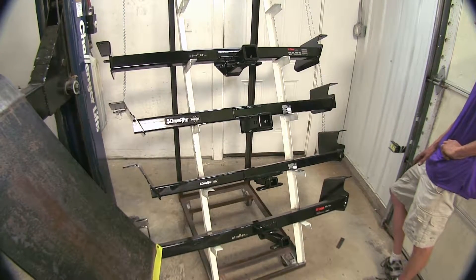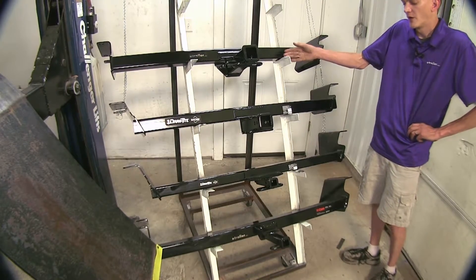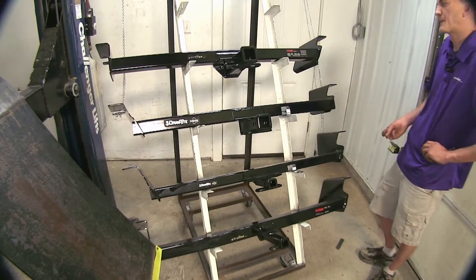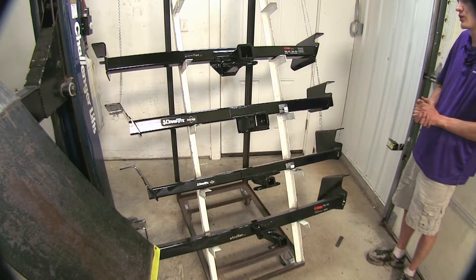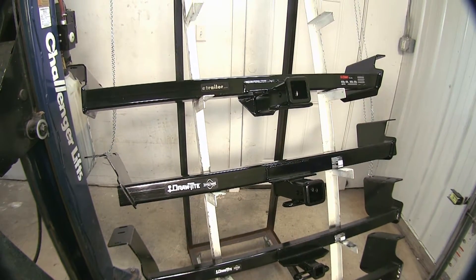If it were up to me purchasing a hitch for my vehicle, I would want to go for a Class 3 over a Class 2, just because it opens up more options as far as hitch-mounted accessories — bike racks or cargo carriers — there are a lot more options available for 2-inch receivers than 1-1/4-inch receivers. You also have the higher weight capacity for towing a trailer.